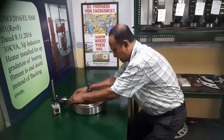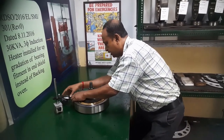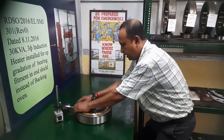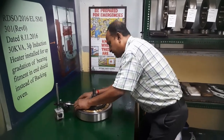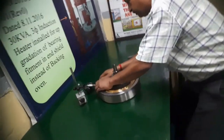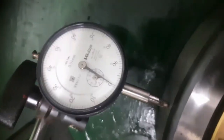After that, the outer race is completely removed from my side. In this condition, we will adjust it from my side. It has been removed. Let's see how it is removed from my side.